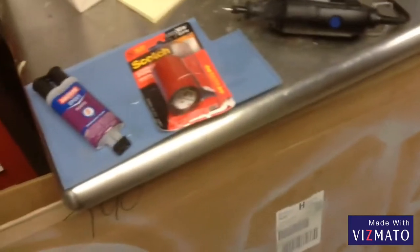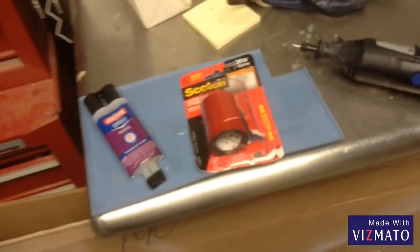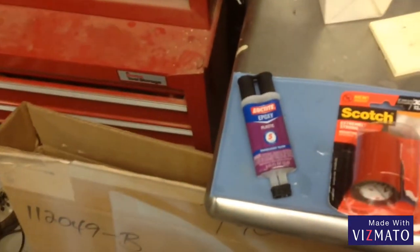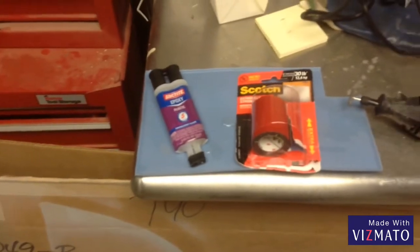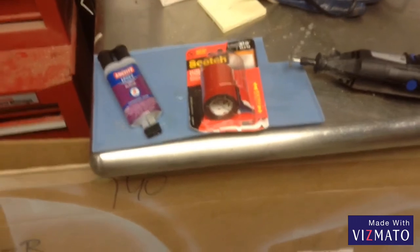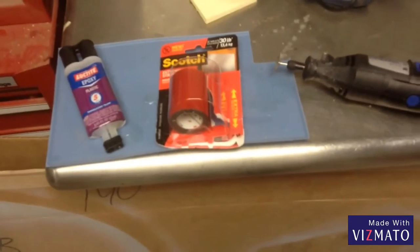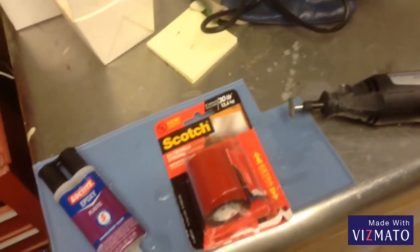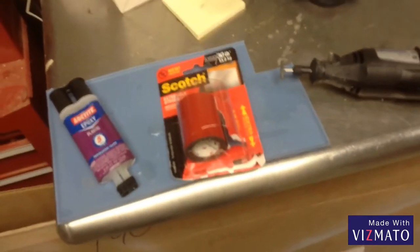Alright folks, this is my first attempt at making a how-to video of any length. I've had a couple of one or two minute videos. But this is a video for repairing your interior panels. In my case, it's specifically an aircraft, the Mooney M20J, and the plastic panels, which are 36 years old now and getting quite brittle.